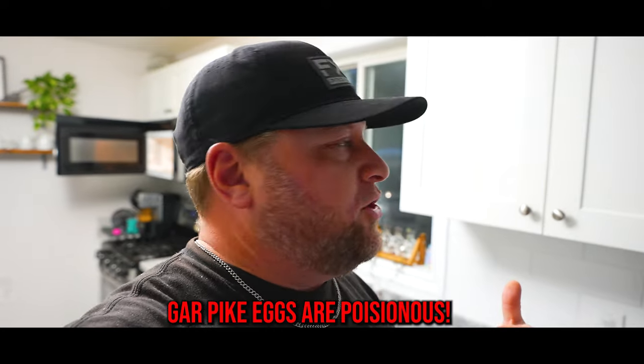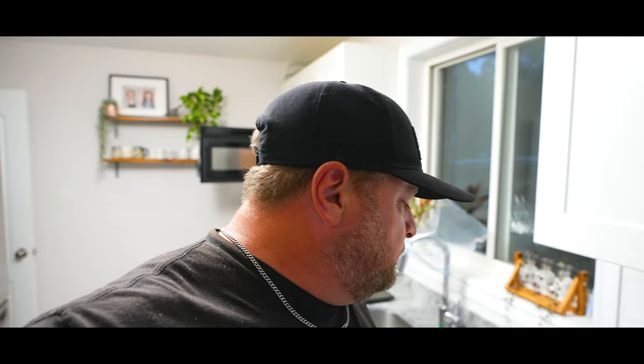If you guys are gonna try gar, definitely do not eat the eggs — some people batter and fry perch eggs, but don't eat any eggs from a gar pike, they are toxic to small animals, mammals, and humans. Just stick to the meat, and it's not bad. I'm not really a fish eater — I can eat maybe perch, pike, or whitefish — but I could probably eat this, so if you're a fish eater you'd probably love this. I'd give it a six out of ten. I'd give walleye a five, so if you're a walleye eater, this is better than walleye. Give it a try!